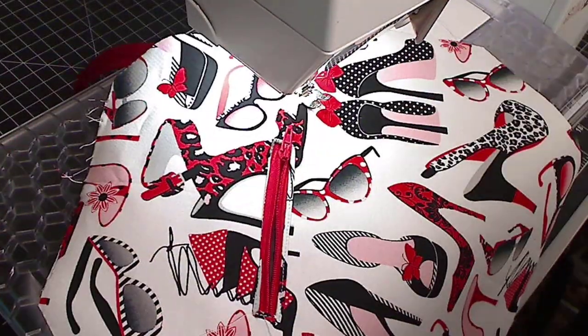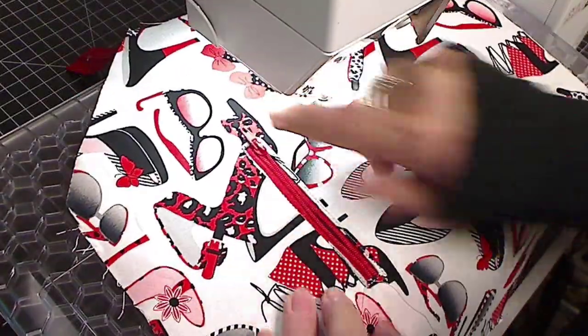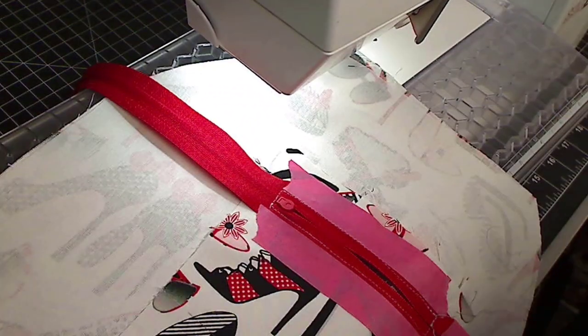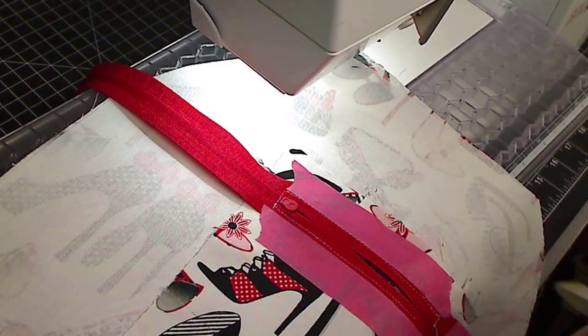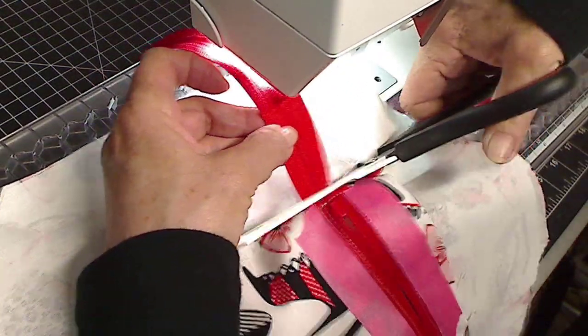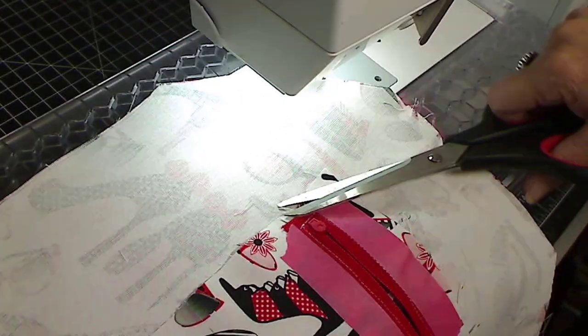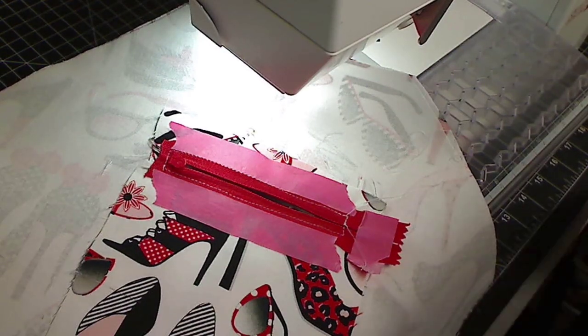As you can see, the zipper is in there nicely and it works perfectly. Now I can cut off the rest of the zipper because I don't need all that extra — cut it with any pair of scissors, throw that part away, take off the tape and start the next step.